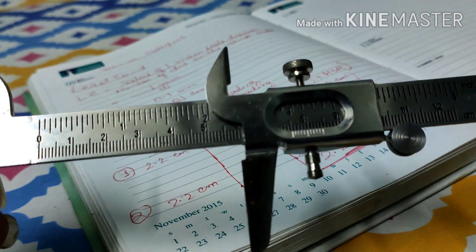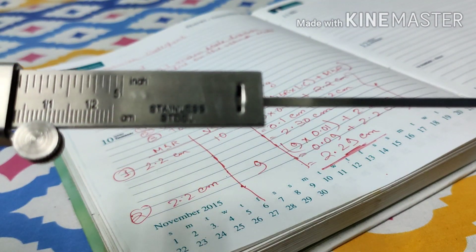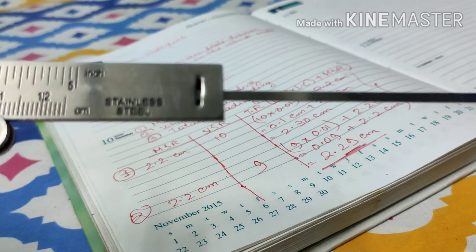So using a Vernier Calipers you can measure not only the length of any object, but also the outside diameter, the inside diameter, and the depth or height of any object. That's all for today's topic. I hope all of you liked the video — please give a like, subscribe to my channel, press the bell icon, and if you have any other questions or want me to discuss any other topic, comment down below.